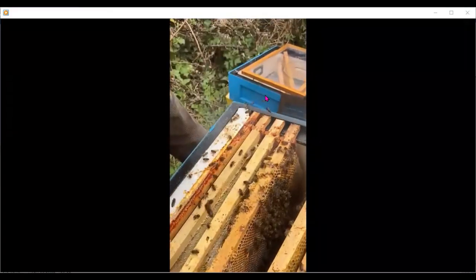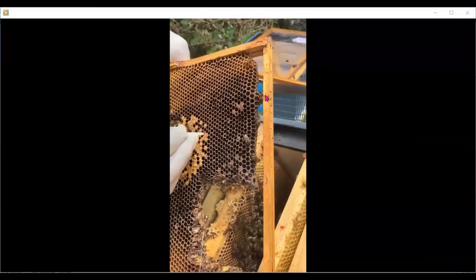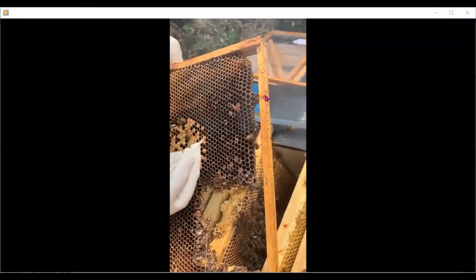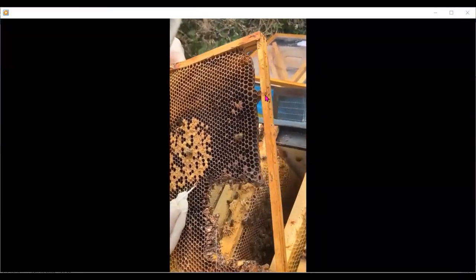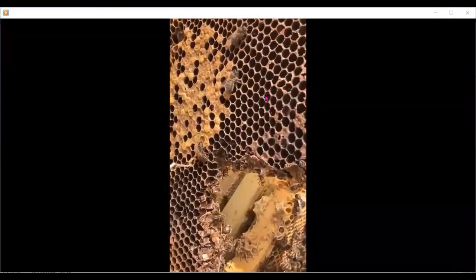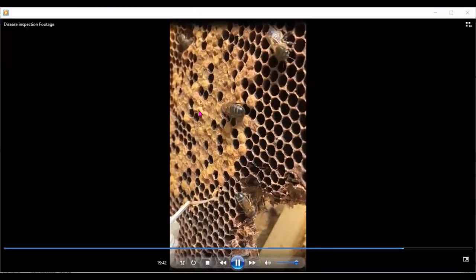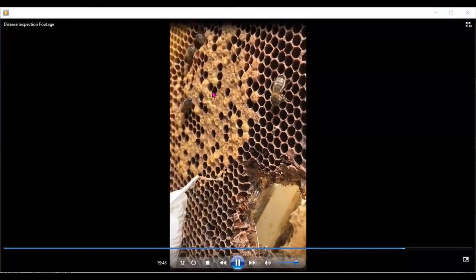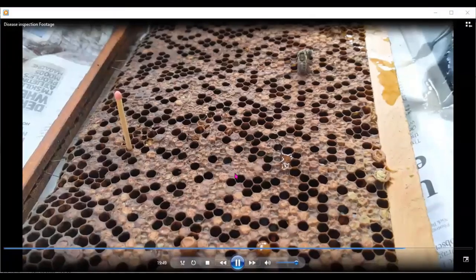Now having remembered to shake the bees off, it's a lot easier to deal with what's left on the frame and to investigate suspect cells. You can see the ropey larvae coming out of the contents of the cell — that's a typical sign of EFB. And so are all these sunken cappings with holes inside the larvae. This is what that ropey content can look like.